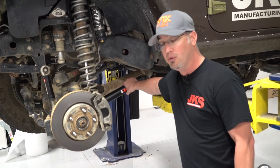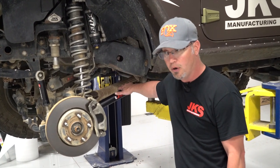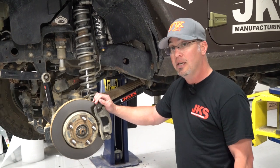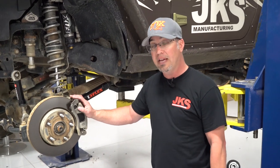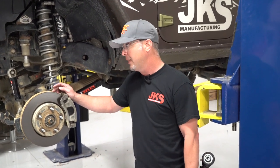But what if you were taking your stock JK, JL, TJ, or whatever Jeep you have that has a control arm, and you purchased adjustable control arms because you determined you needed them? How do you go about setting those? This is a tech question we get all the time — how do I determine what length control arm I need, or how to set the length of the control arm in my Jeep?